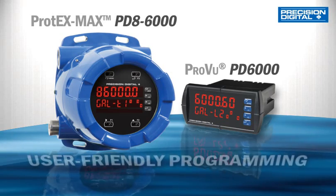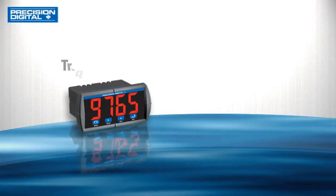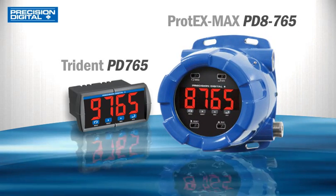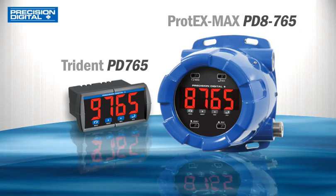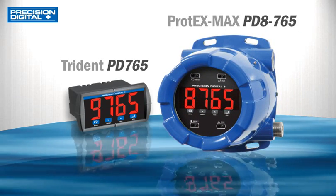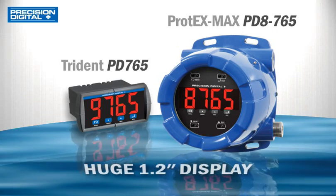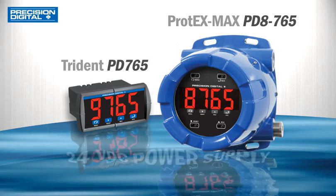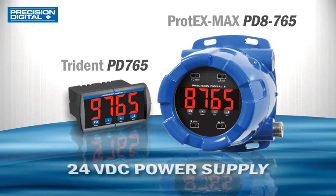The Trident X2 PD765 Pump Controller and the Protex Max PD8-765 Explosion Proof Pump Controller have features including a huge 1.2-inch display that can be seen from afar and a 24-volt DC power supply to power a transmitter.